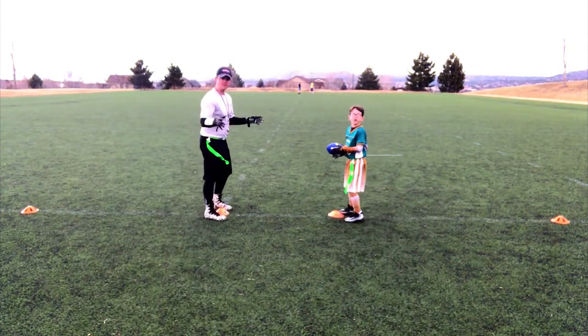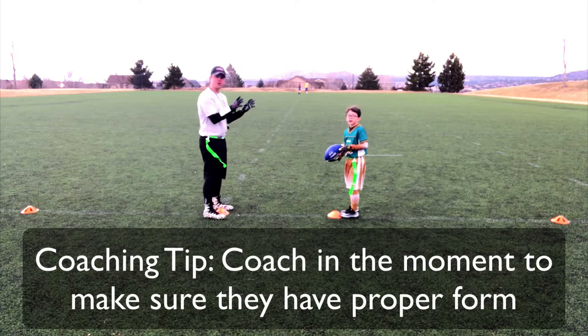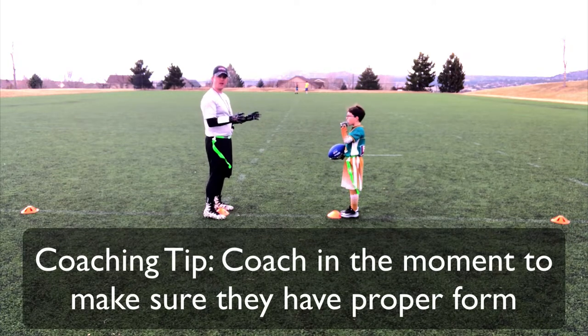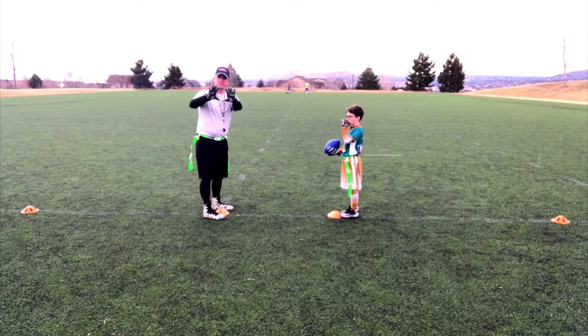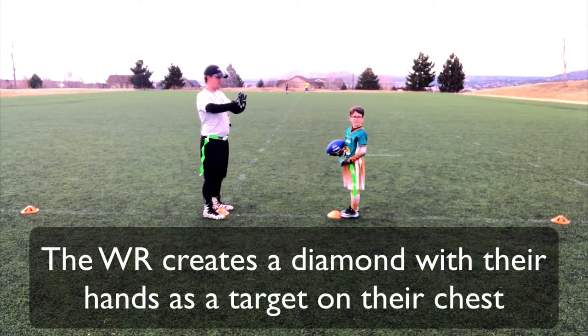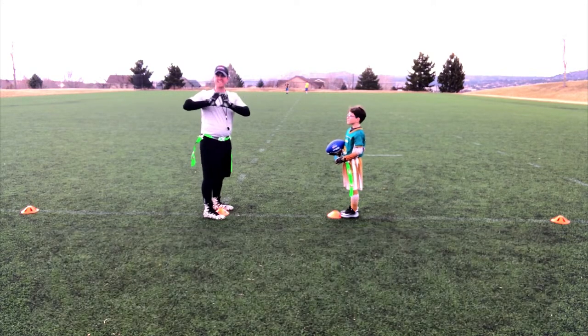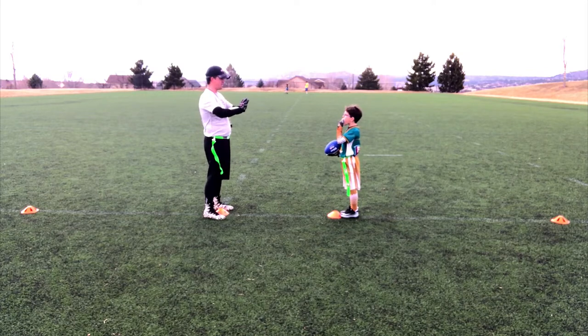We start out very simple. Noah and I are going to demonstrate right form — grab the ball like you're supposed to. I'm gonna stand about two yards away and we're just gonna throw the ball to each other. What I want the receiver to be doing is having a nice diamond open over the chest so the quarterback has a target of where to throw it. All right buddy, hit my target.